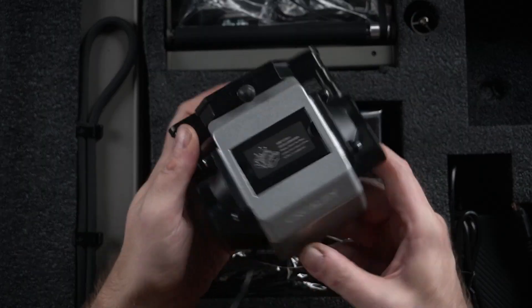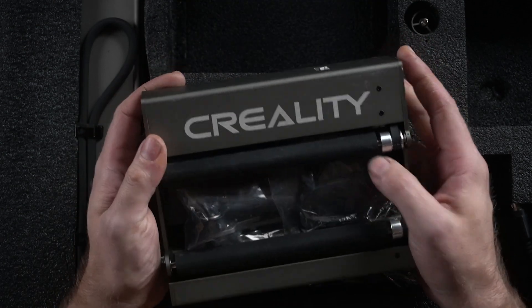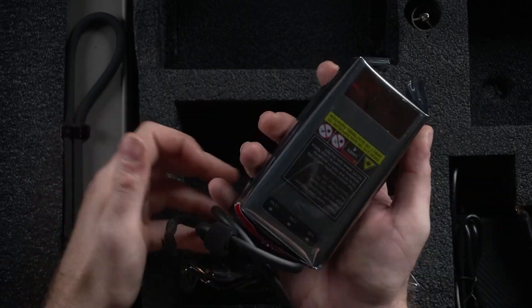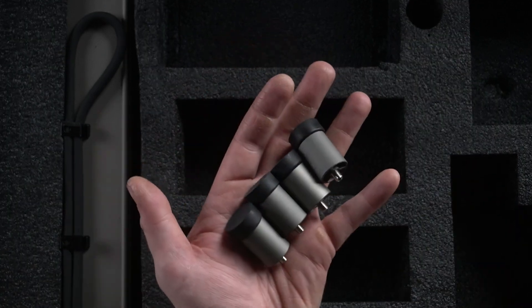This is obviously our integrated air assist. This is our roller for any cylindrical work we want to do, like mugs, etc. We've got a little box of bits here, our 22-watt laser, some glasses, feet.